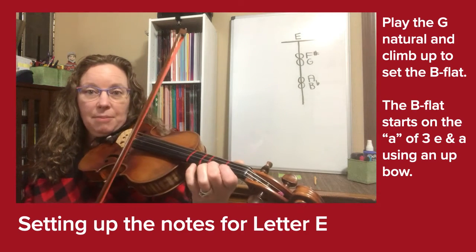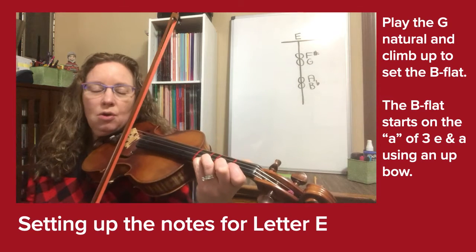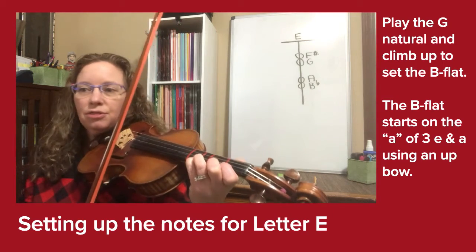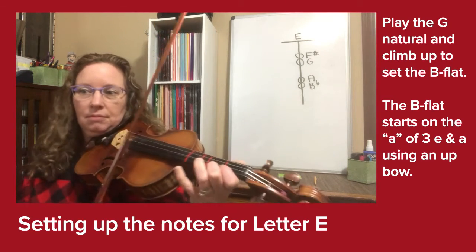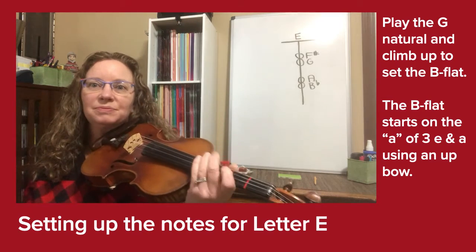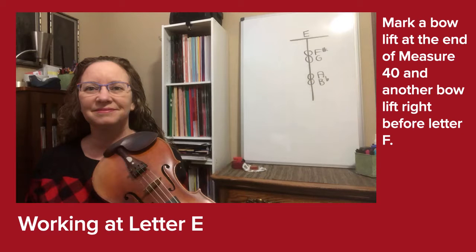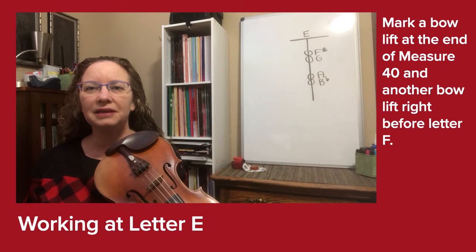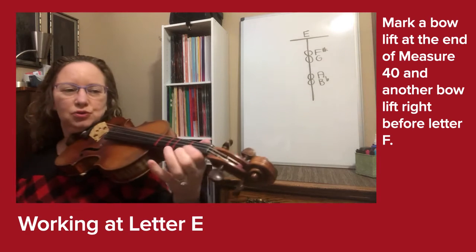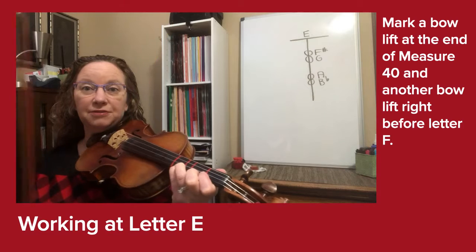Let's try that together. Climb up: G, B flat. One, two, three-E-and-A... three, four. Let's play letter E again. Remember to set the G natural and climb up to B flat to be set.